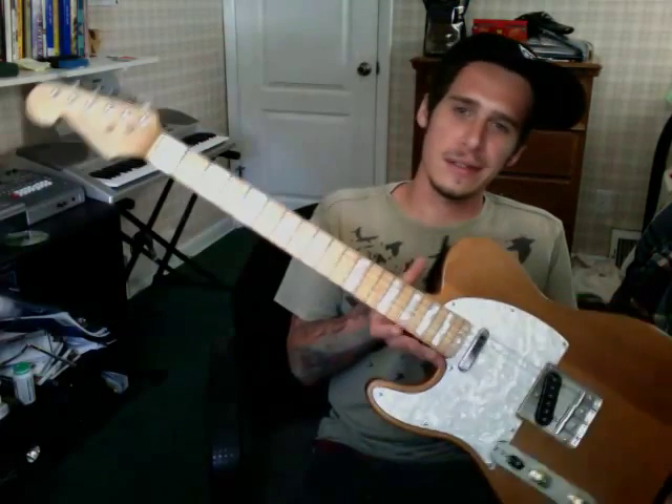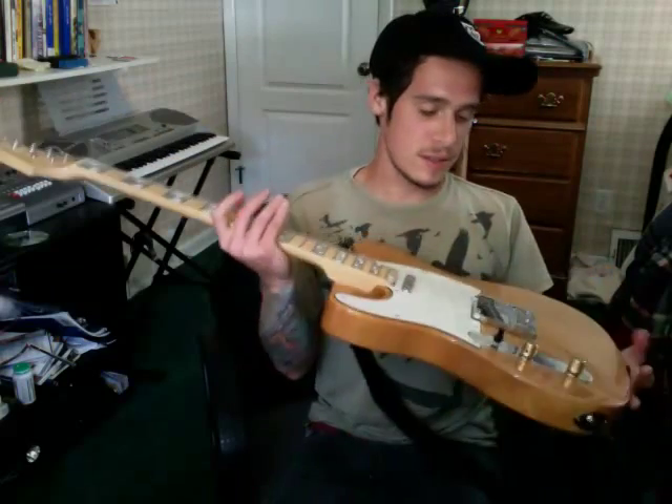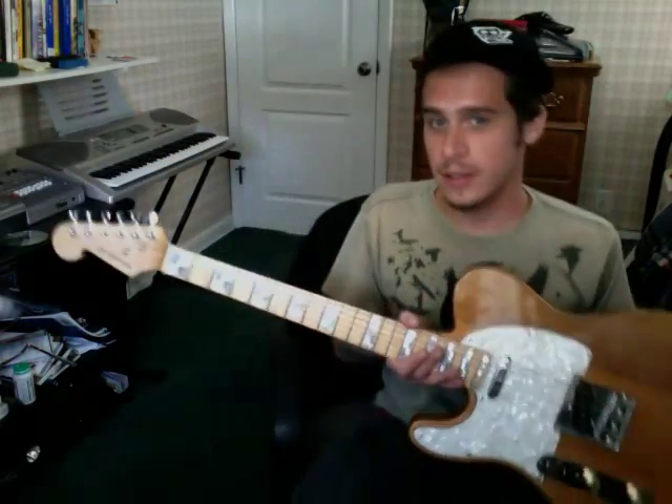I've had it forever. It was really cheap — like $150, maybe, could have been less, like $120. It's a New York Pro Telecaster knockoff, and this thing is sick. It sounds just like a Tele to me.